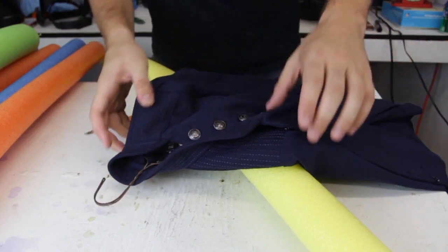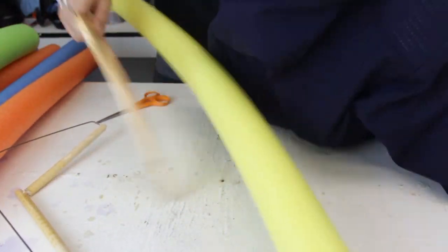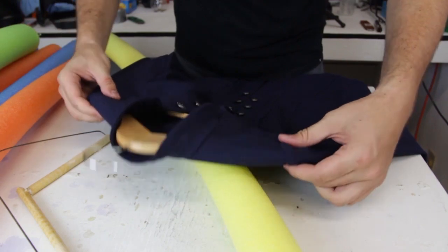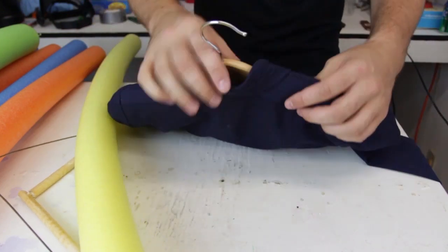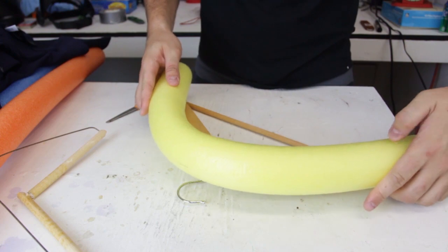If you've got expensive jackets, all these cheap hangers — even this one — will give you a wrinkle. If it's hung like that, this is too sharp and it's going to give you a wrinkle, especially in each corner. How can we fix it? Grab a pool noodle — it's going to go about right here, so we're going to cut it around here.